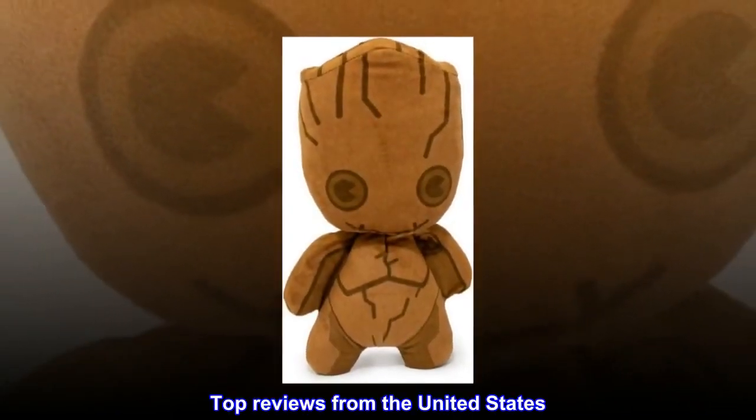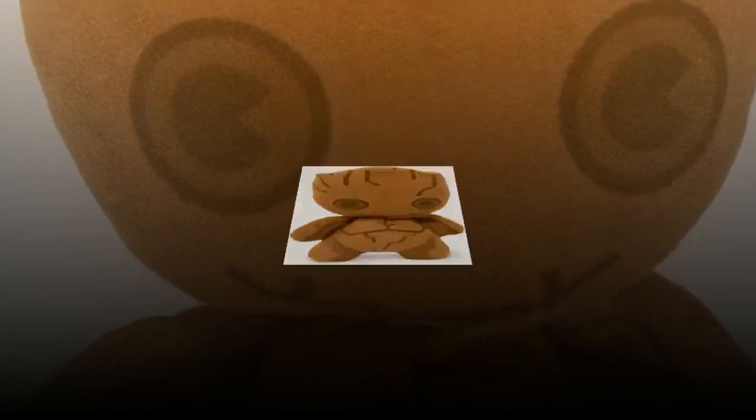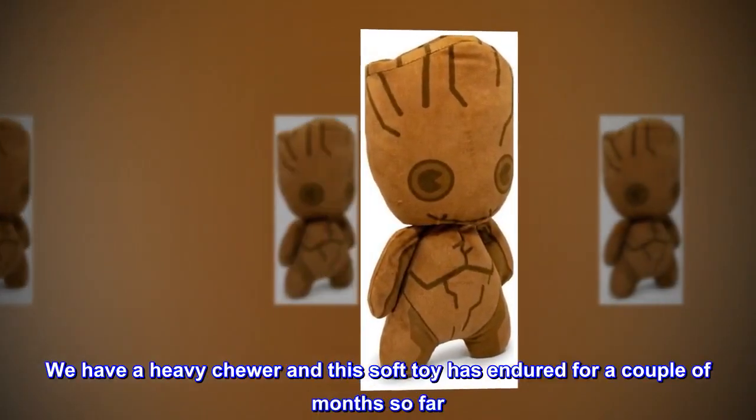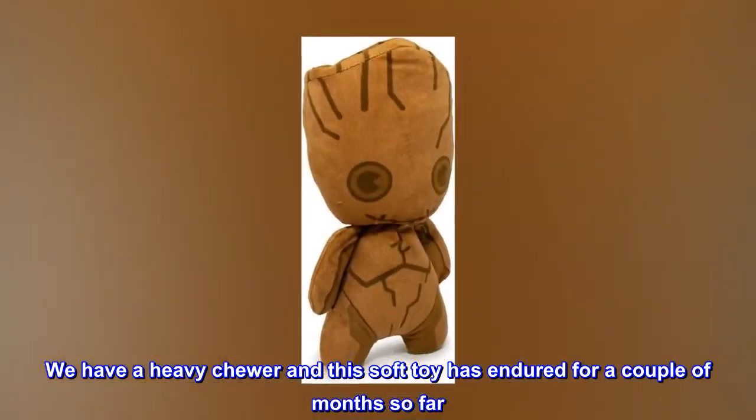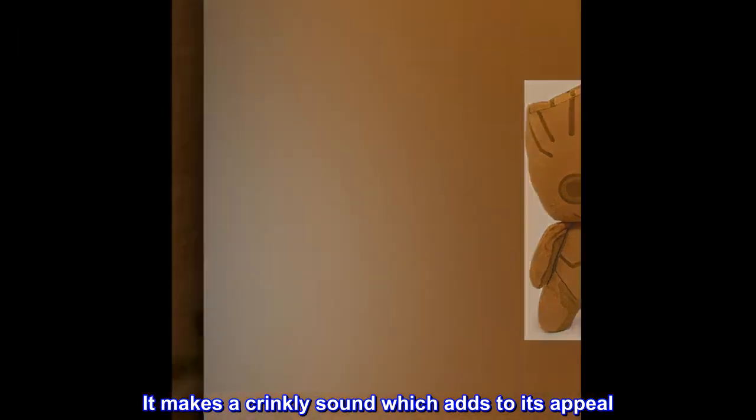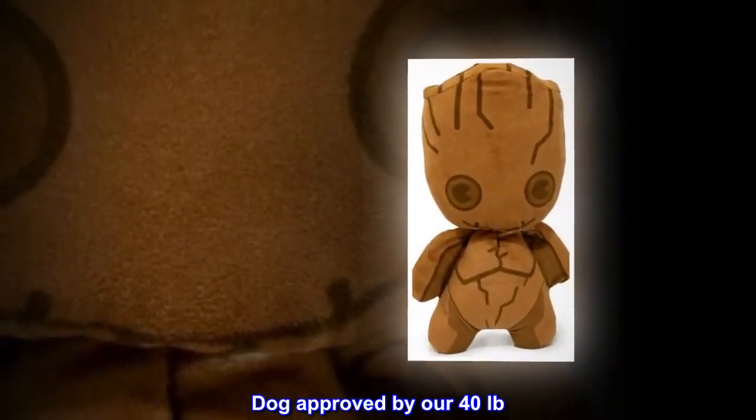Top reviews from the United States. So far very sturdy. We have a heavy chewer and this soft toy has endured for a couple of months so far. It makes a crinkly sound which adds to its appeal. Dog approved by our 40-pound dog.